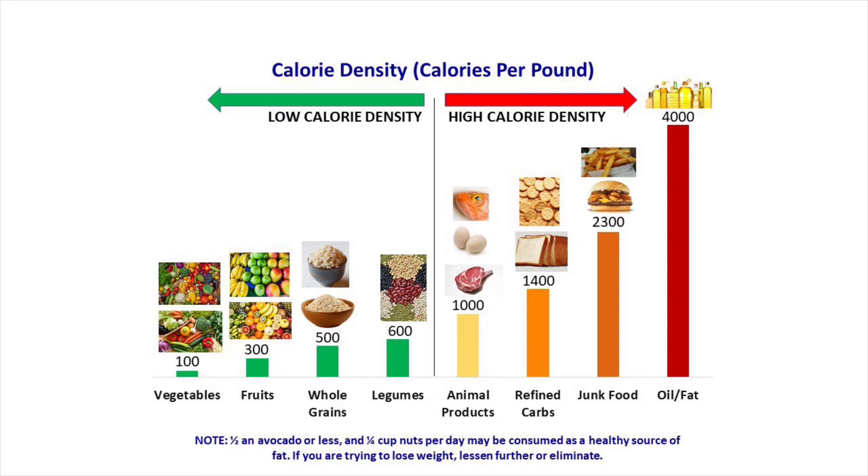You want to stick to those food items and avoid high calorie dense foods, which include oil at 4,000 calories per pound. You also want to avoid processed foods, sugary foods, meat products, animal products, and dairy products.